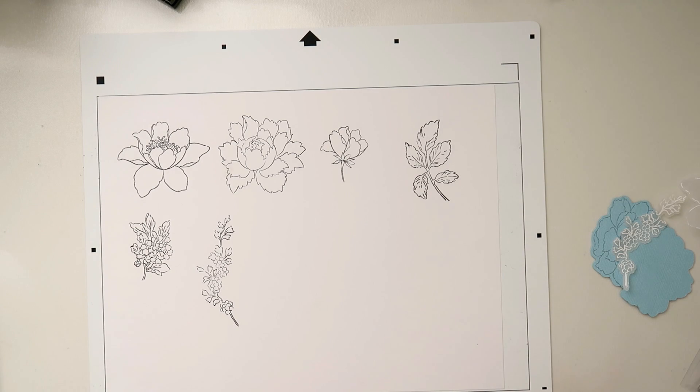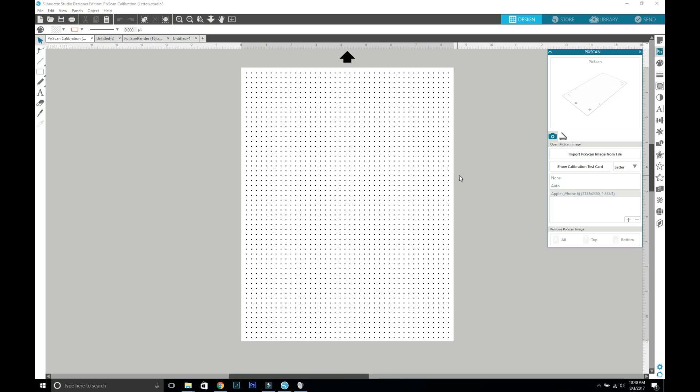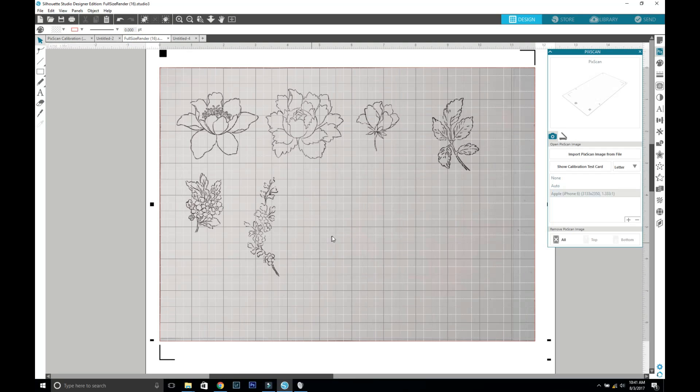After you've done that, you're going to email yourself the photo, download it, and then I will show you how to add it to the software. If you are new to using your PixScan mat, you're going to need to print out the test card with all these little dots - this is going to calibrate your camera with the software so that it knows exactly how your camera takes pictures, because each lens is different. You print it out, take a photo, upload it, and then it will have a profile of your camera. I use my iPhone.